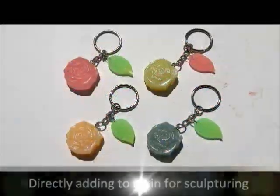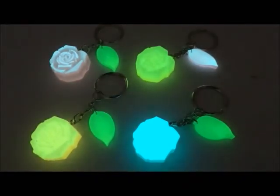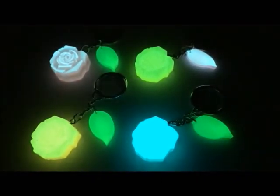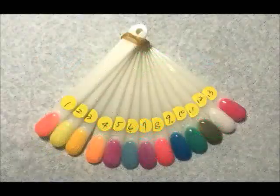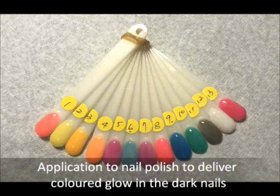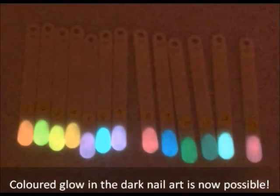The watercolor is possible to reach a thickness to keep that fascinating glow in the dark effect. The colored glow in the dark pigment can also be introduced into resin. For example, the keychain demonstrated here. It can also be adapted for nail polish, giving an unusual colored glow in the dark effect on the nails.